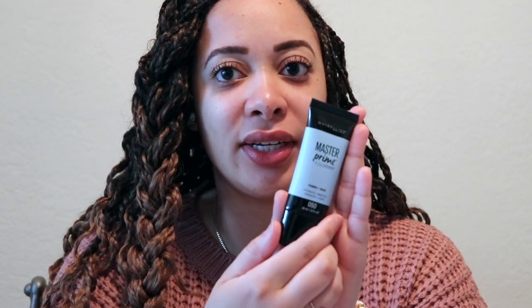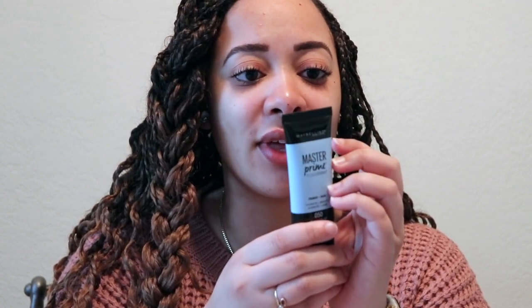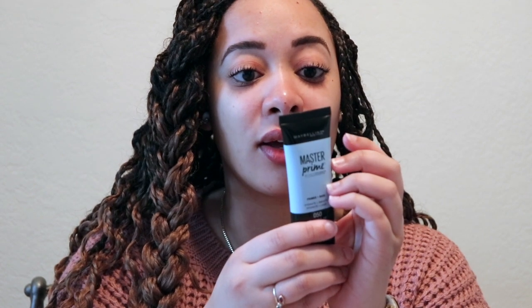This is the Master Prime by Face Studio — primer base: hydrate, smooth. It's SPF 50. Visibly smooth, primed skin with hydration, lightweight formula, does not clog pores.